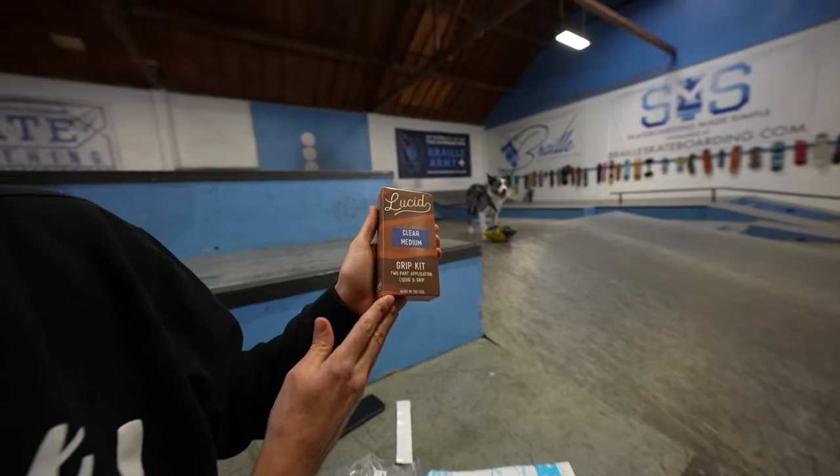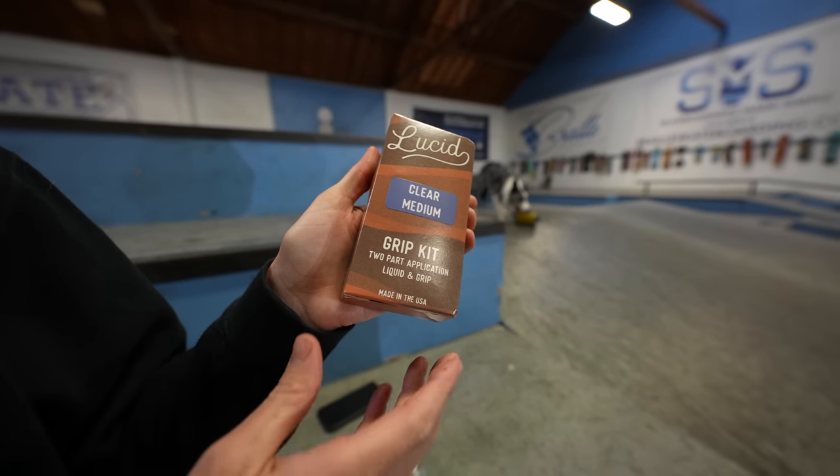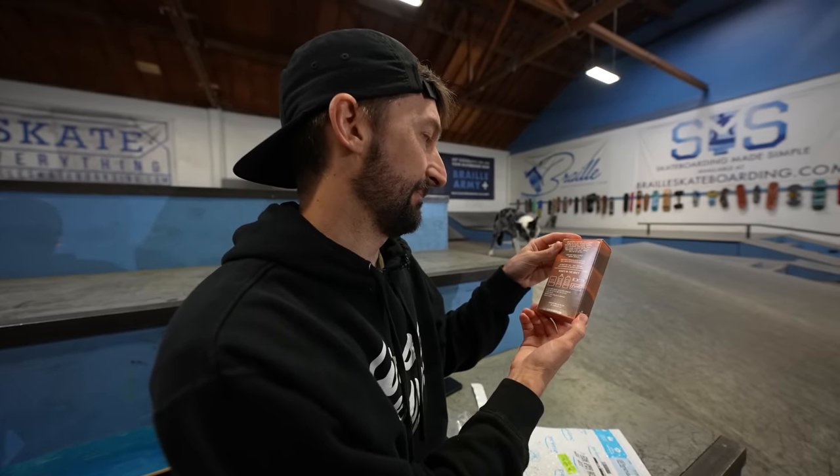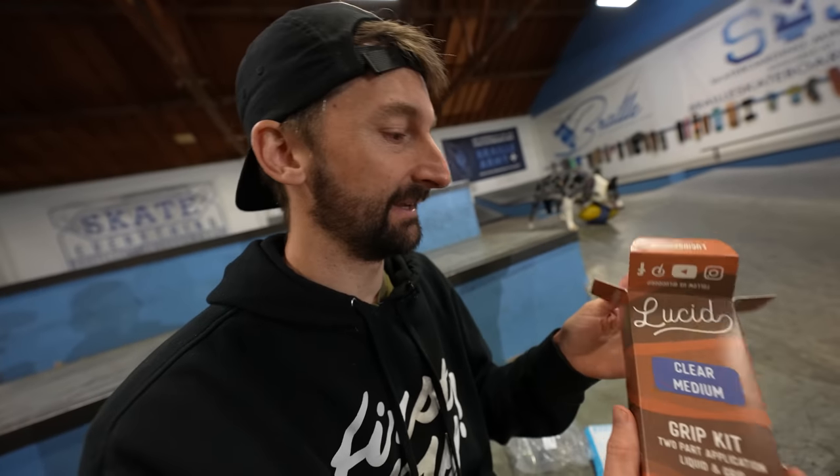The world's first — I'm getting there, follow us. At Lucid, clear grip tape, two-part application, liquid and grip. Two-part application: the world's first spray-on grip tape. I looked up what are the best grip tapes in the world and this came up as one of the top ten best grip tapes in the entire world — spray-on grip tape.